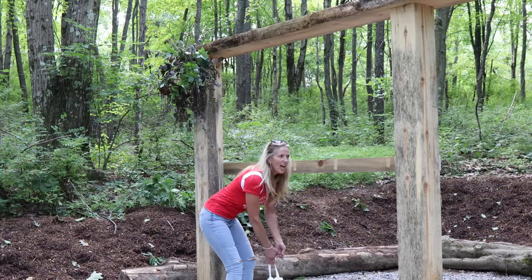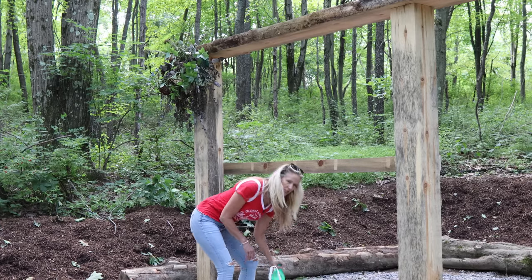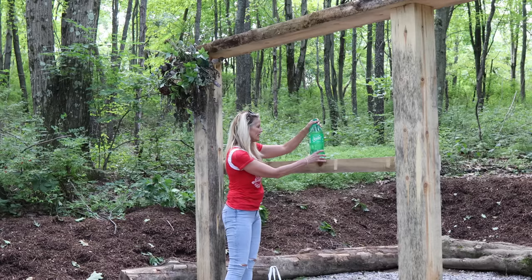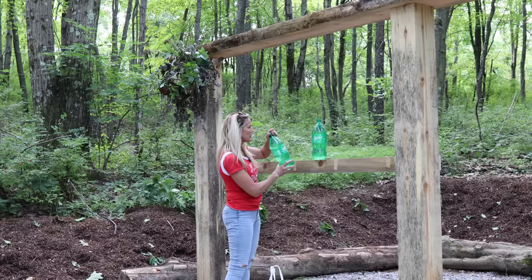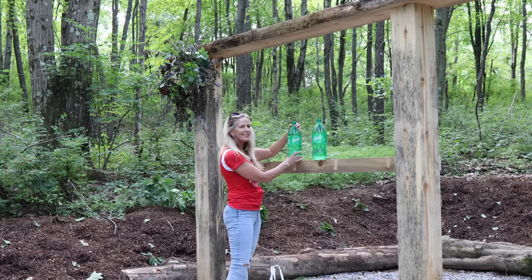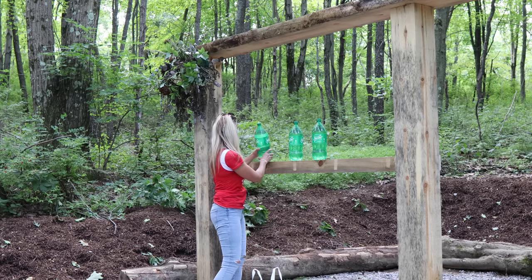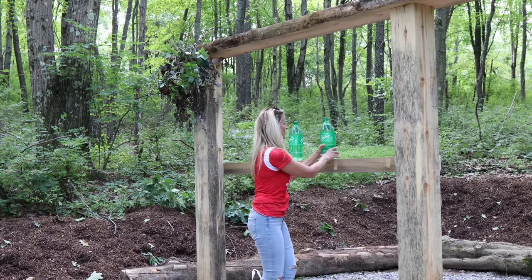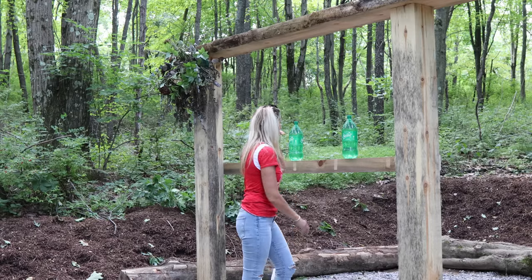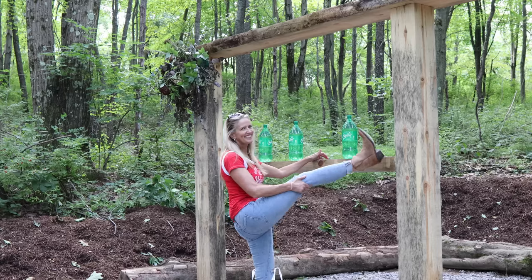I have my jugs set up — at some point I'm going to put a board across the top to keep them level. Right now I'm just going to balance the Sprite bottles strategically. We did drink Sprite — these are empty and filled with water.